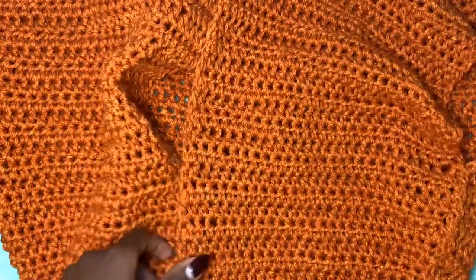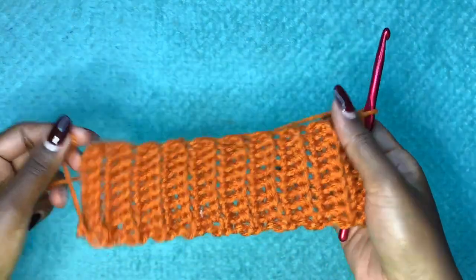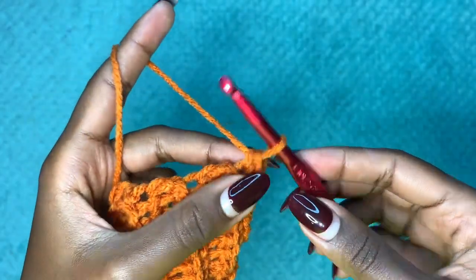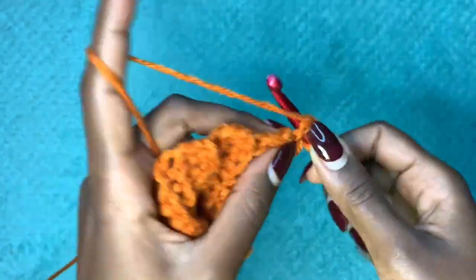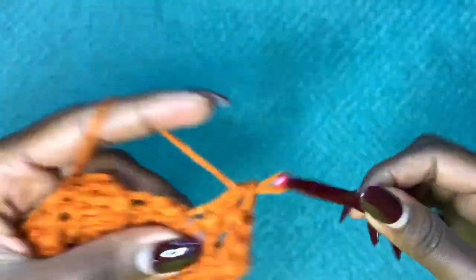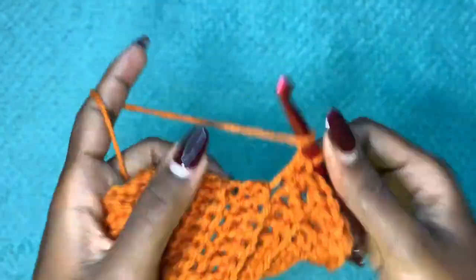Now that we have our ribbing for the front panel with 20 rows, we're going to go into each and every row with one half double crochet. Chain up one, then go into the very first row with one half double crochet and continue all the way across. You should have a total of 20 stitches — or whatever number of rows you did for your ribbing — placing one half double crochet in each and every row.